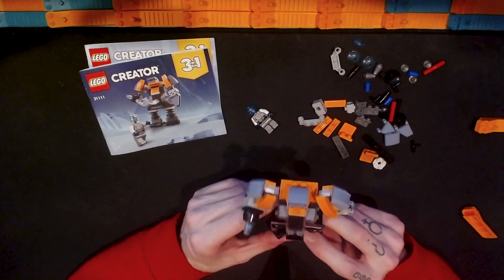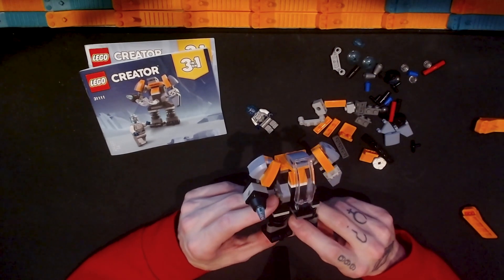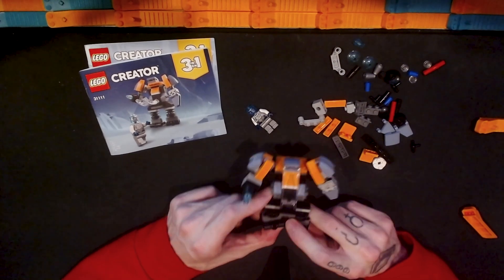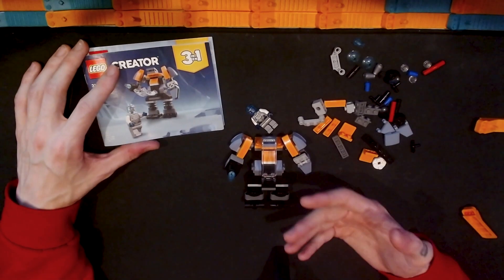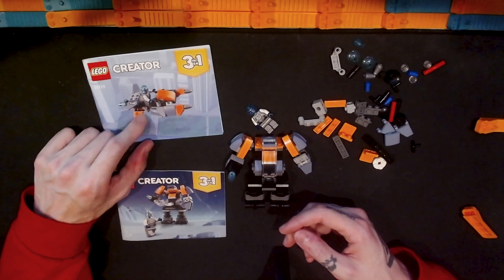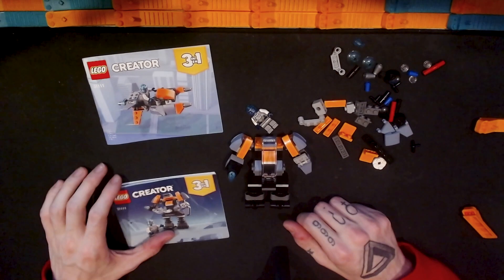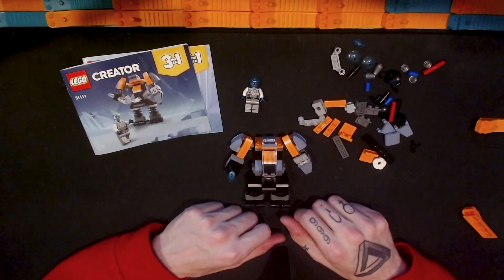If you liked this video consider giving it a like, and if you like the other videos on my channel consider subscribing to stay up to date on all the Lego videos I'll be doing in the future — including another look at this same Lego Creator 3-in-1 Cyber Drone where I'll build the final alternate model and give my thoughts. Subscribe so you don't miss it, and until next time, thanks, bye!